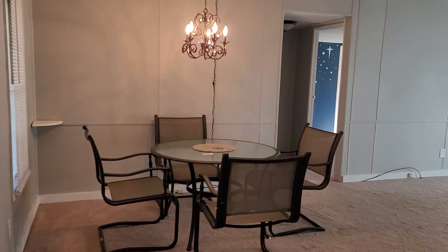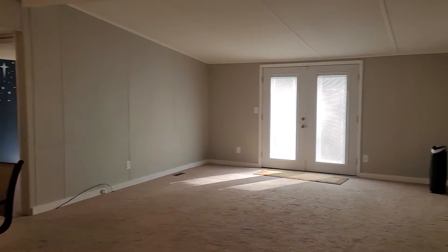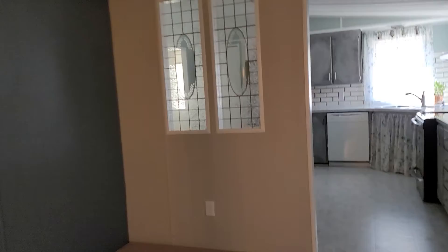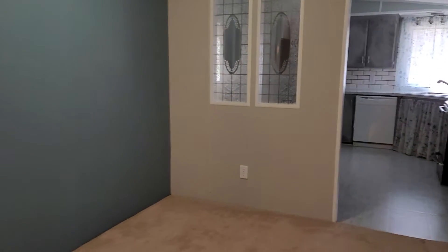This is the dining area but they're not using it as such. They are using this as a pretty big living room, actually. Paint looks good. This is the actual dining room.